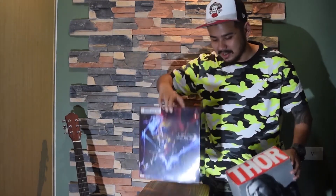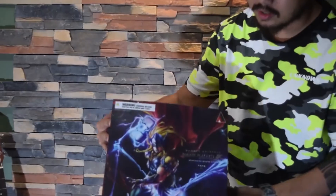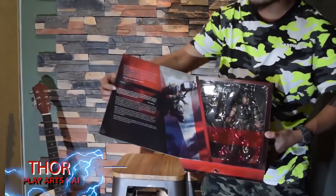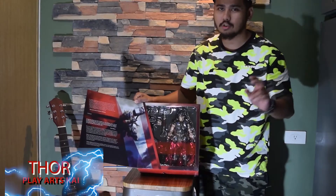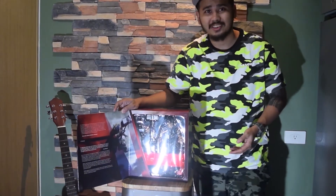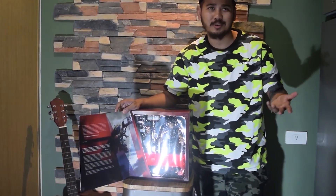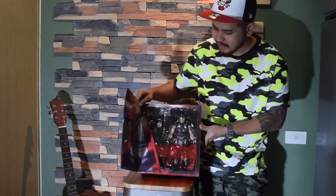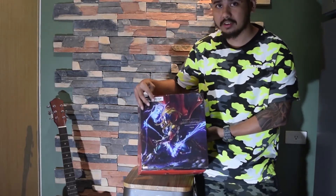First up I'll go with the Play Arts Kai variant — lovely artwork in the front. Up close it gives you a little biography about the character, gives you a little story. This is the display case sort of box; if you want you can also display it like this, which most of us wouldn't do. It's a pretty good figure. I would give 8 out of 10 for the boxing of how the figure is.